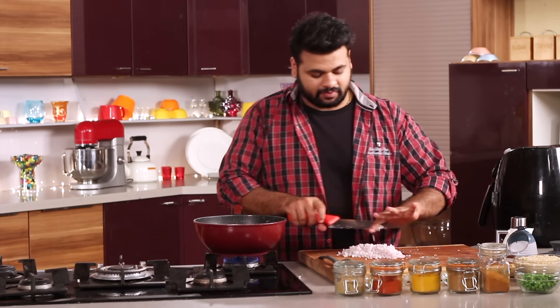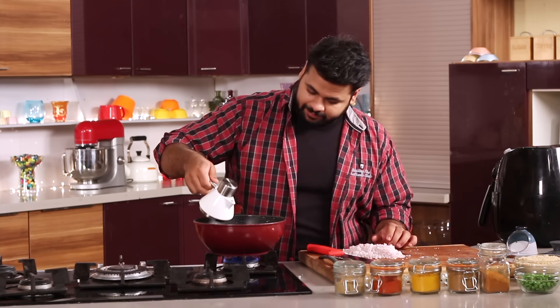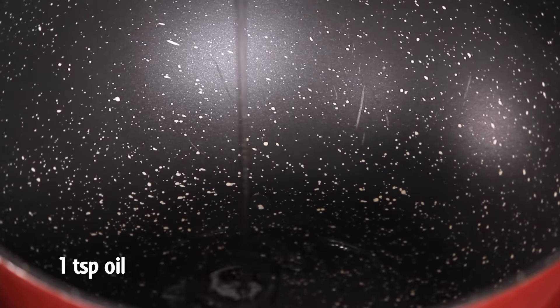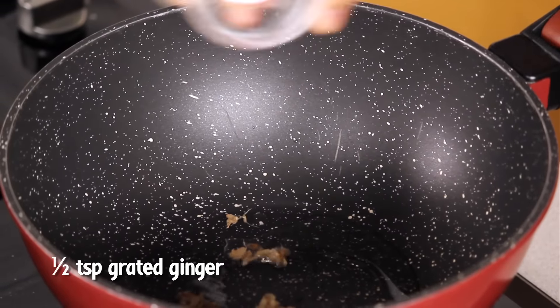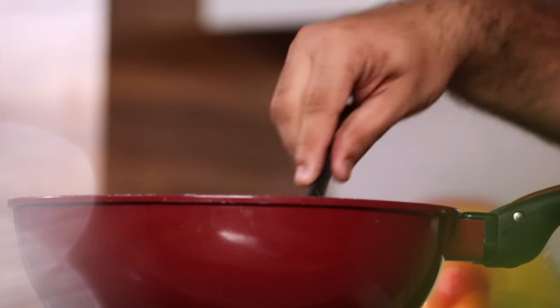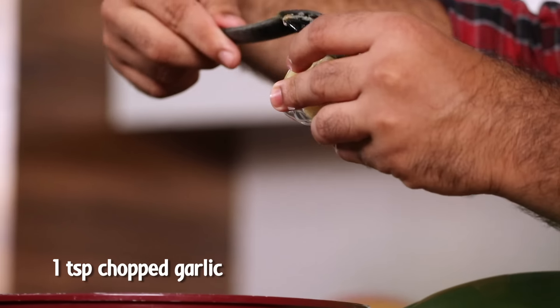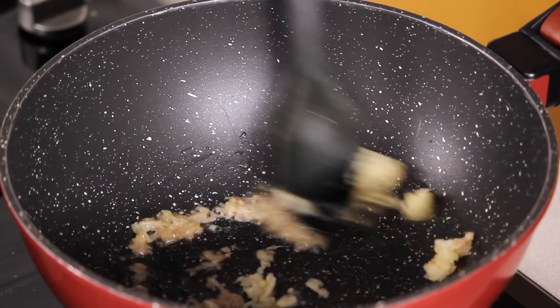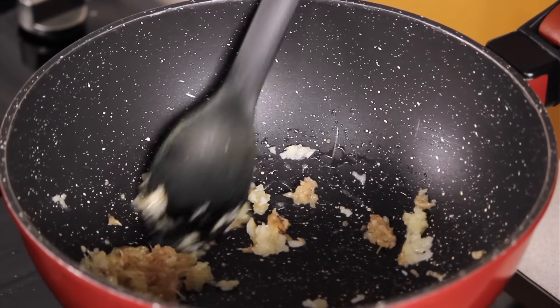The prepping is done. I have chopped the onions for the Kheema. Now I will put some oil, and in goes the grated ginger. The next thing that goes in is chopped garlic.